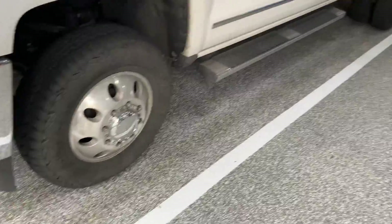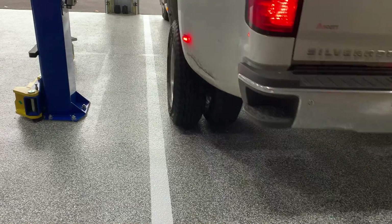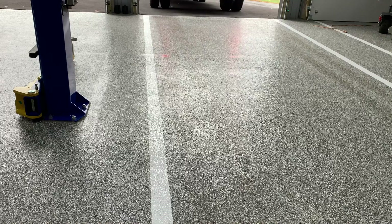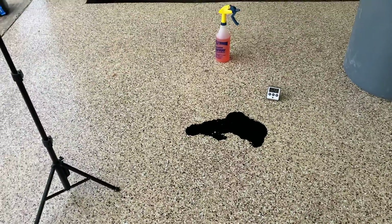This is where I park every single day with my dually. We're going to do the same thing right where I park. Oil is oil, whether it's an ounce or five gallons. I'm just going to let that sit also. We're at 9 minutes 20 seconds — I'll probably just let it sit there 10 minutes or so.